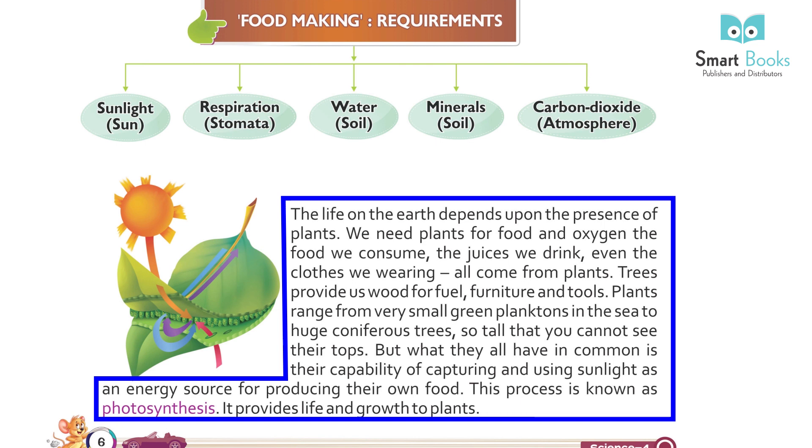We need plants for food and oxygen. The food we consume, the juices we drink, even the clothes we wear — all come from plants. Trees provide us food, fuel, furniture, and tools.